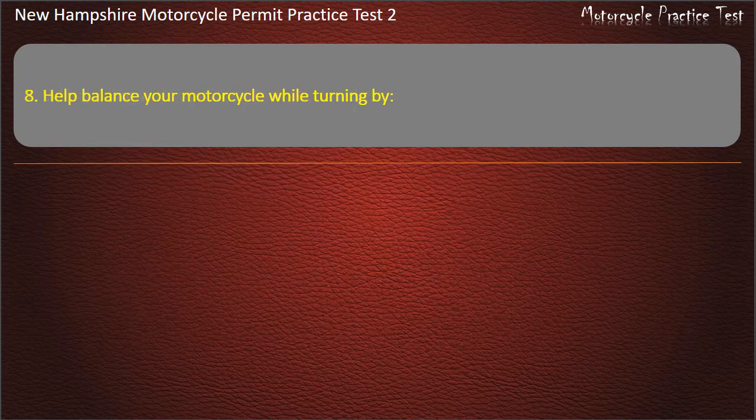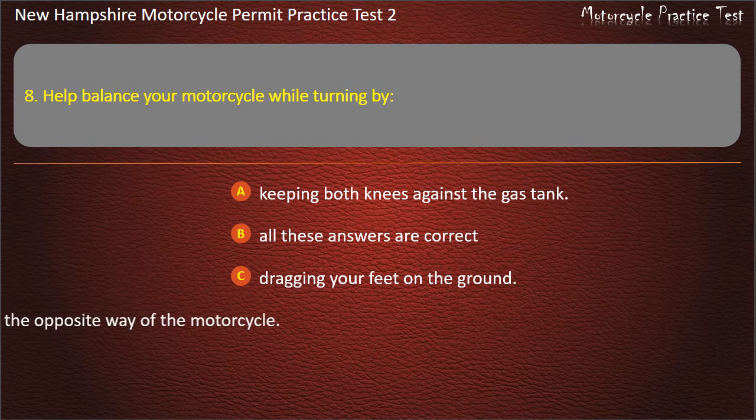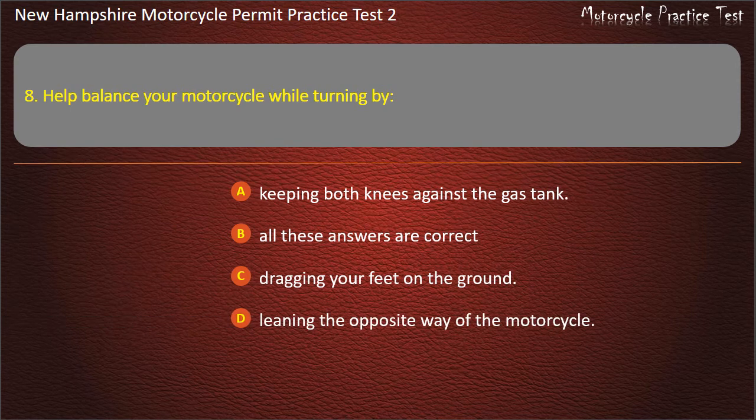Question 8. How do you balance your motorcycle while turning? Keeping both knees against the gas tank; All these answers are correct; Dragging your feet on the ground; Leaning the opposite way of the motorcycle. Answer: Keeping both knees against the gas tank.